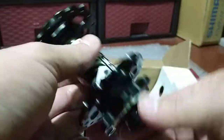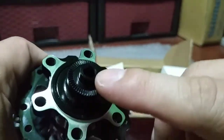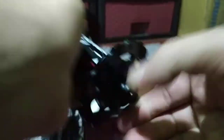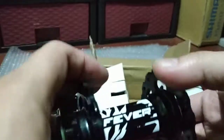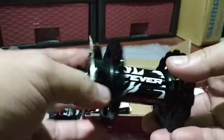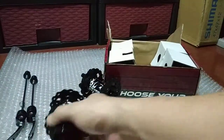I was trying to open this a while ago but didn't know how — it doesn't have ports for an Allen key, it's all round. So most likely you need to pull it, but it's really hard. There you go — that's how the front hub looks with 32 holes.